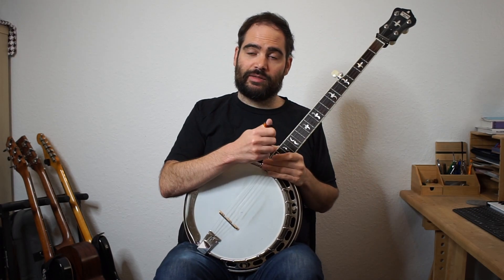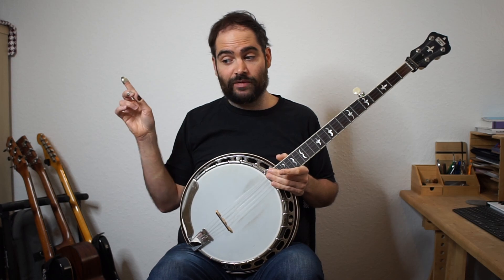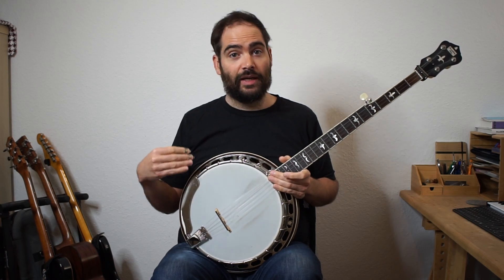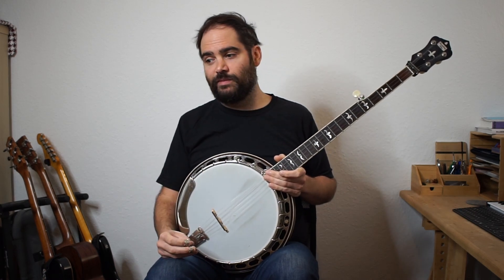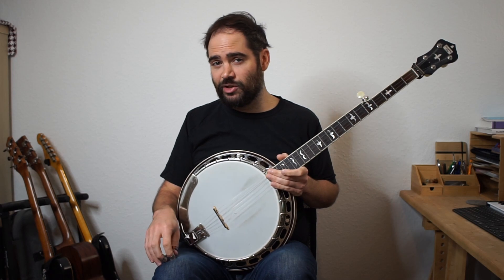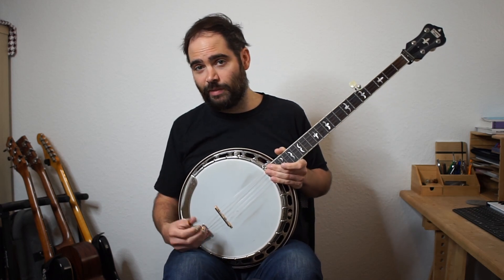Let's do the Foggy Mountain Breakdown roll. If you aren't comfortable with it and haven't spent time with it, really just spend most of your time going through those first three rolls - get really comfortable with them first, try to vary between them, see which ones you like, figure out a way of mixing and matching them. Imagine you were actually playing this in a tune - how would you want to play it? Which roll or combination of rolls would work best for you?